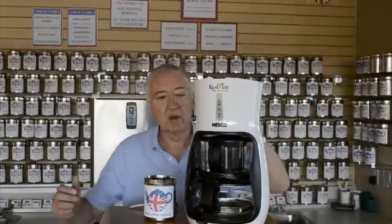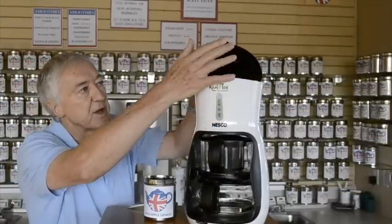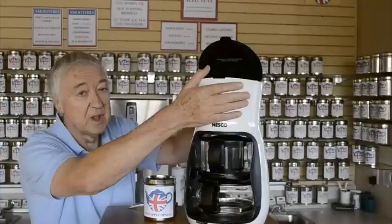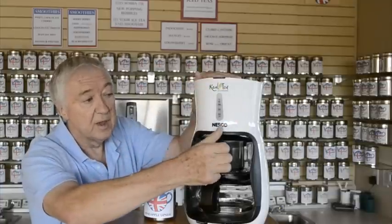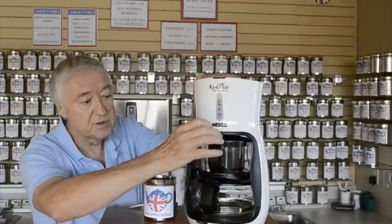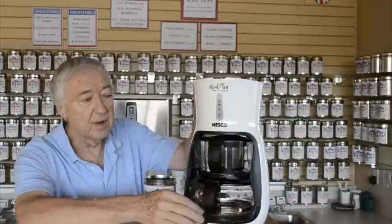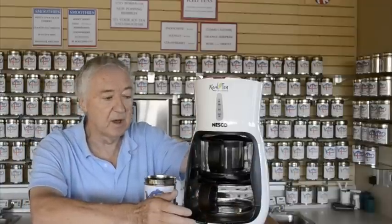Let me explain what a tea maker is. Basically we have a top section where you pour the water in, which is the electric kettle. We then have the infuser section where the hot water drops into, and then we have the teapot, and below that a heating platform to keep the tea hot.